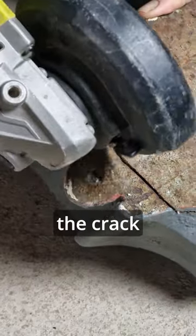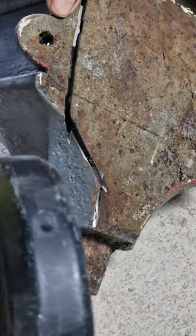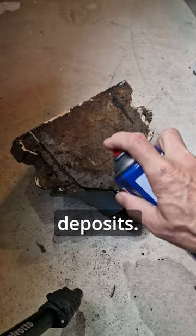The first job was to grind out the crack with the diamond blade on my grinder, which is also great for removing stubborn rust. I then gave it a wire brush to remove any loose debris and treated it with some multi-solve spray to remove any grease or other deposits.